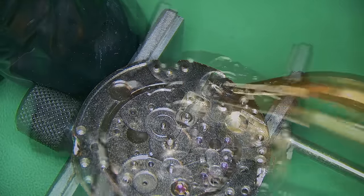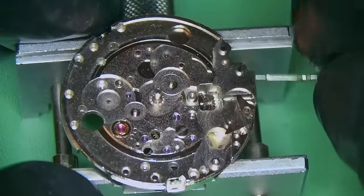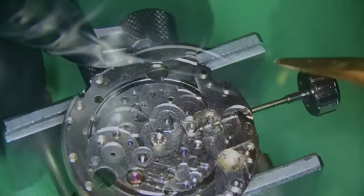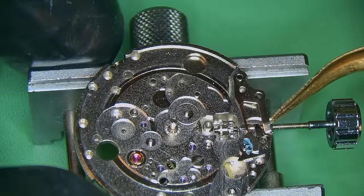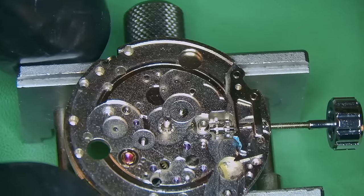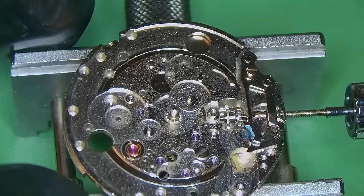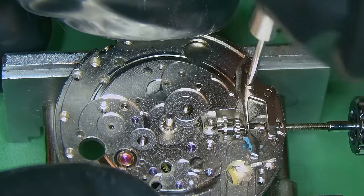Now I can build up the rest of the keyless works. The winding pinion and the sliding pinion on this watch seem to be one piece, which I was a little bit confused by at first — usually on watches there are two separate pieces; this is the first time I've seen it as one complete piece. I've also put in the setting lever spring and added the setting lever screw, and I've added some grease to the arm. Anything that is metal on metal and is going to be rubbing against itself — it is important that you use a proper grease.